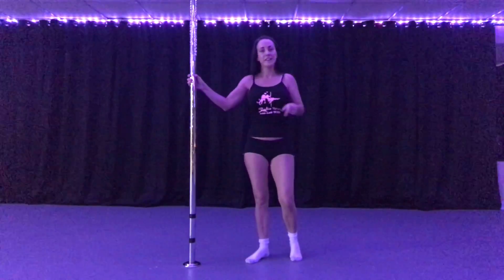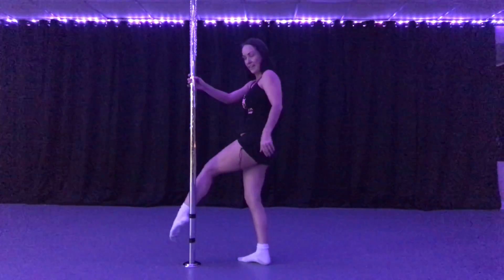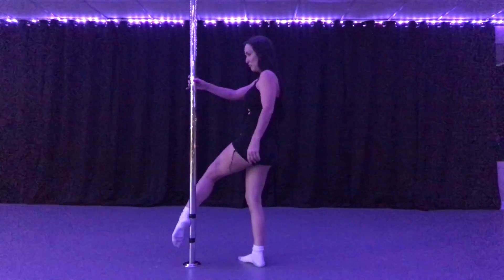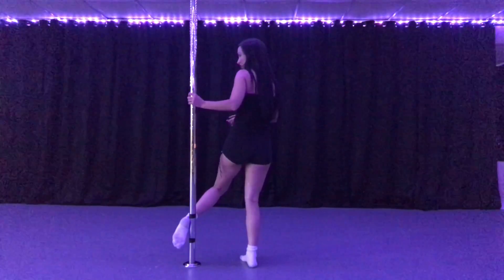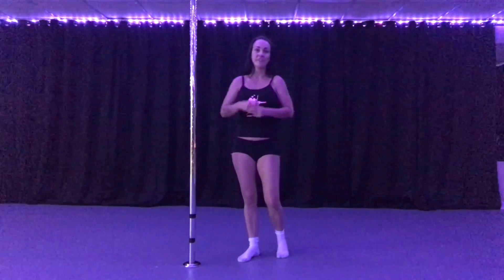When we did the back hook spin, you didn't have to make it hook because it was already there. But in this one, as you're going around, you are going to have to sneak it in there and hook it. Sometimes you can even use that to help pull you around a little faster — that last little bit faster to get a nicer spin when you're switching from your chair to your back hook.